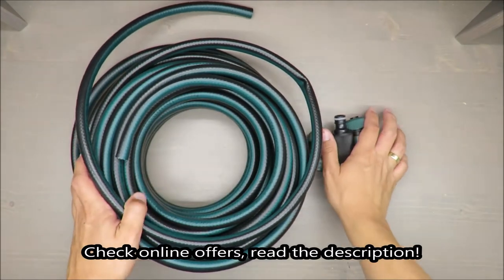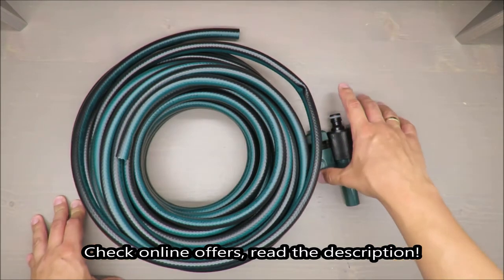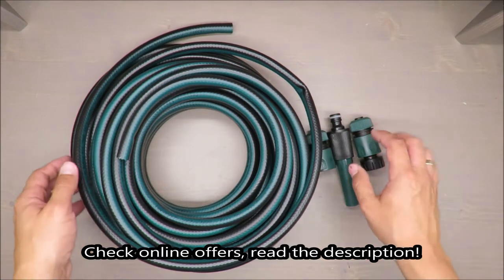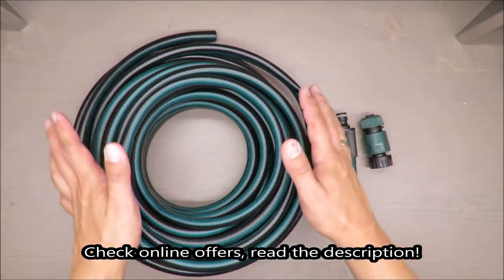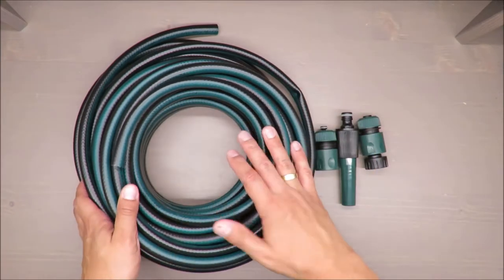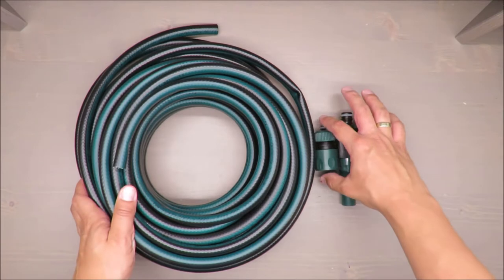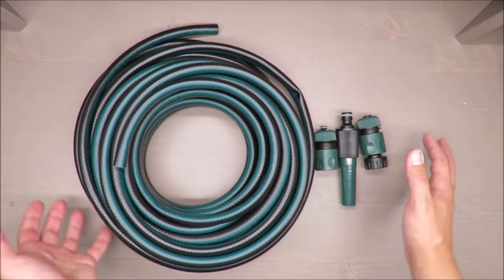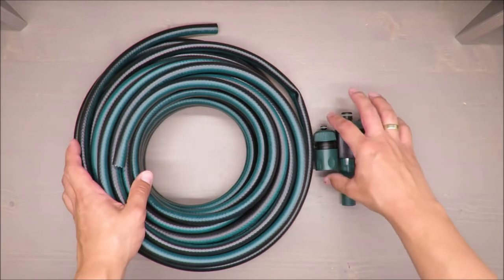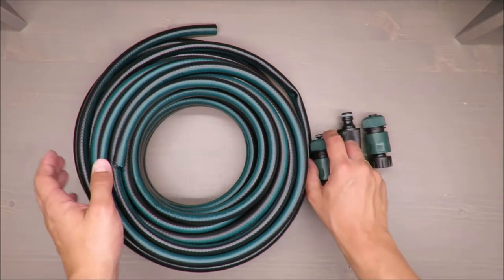Hello everybody, this is Out of the Box Unboxing, and in today's episode I'm going to review this garden hose set from Parkside, available at Lidl. This video will be split into a theoretical part and a practical part, so at the end of the video you will see how it's performing.